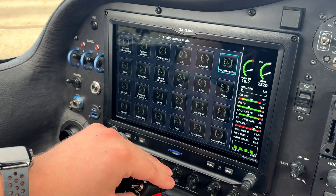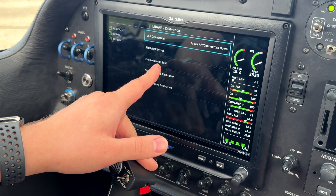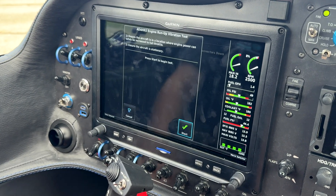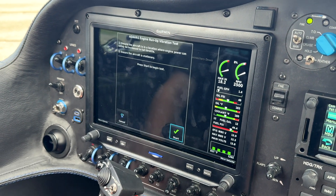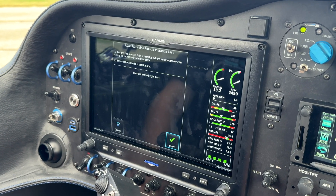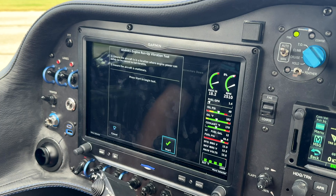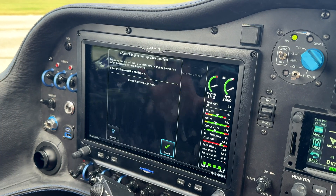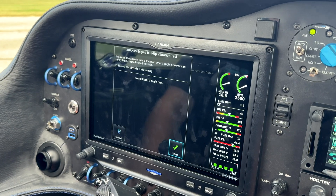I'll show you real quick the AHARS vibration test. If we go to AHARS here and we go to engine run-up test, this is where you can do your vibration check. You're going to want to have the aircraft tied down pretty good and make sure your temperatures are appropriate, because they want you to do a full-throttle run to do this test. For the purposes of this video, we're not going to do that, but I'll show you the procedure as you should.